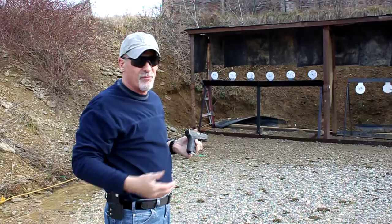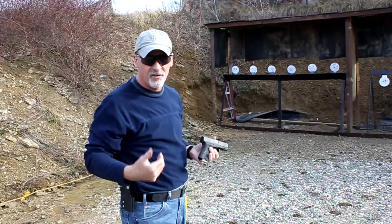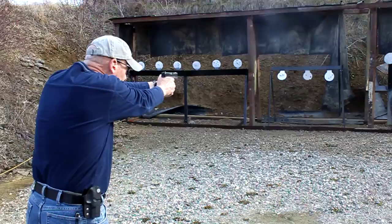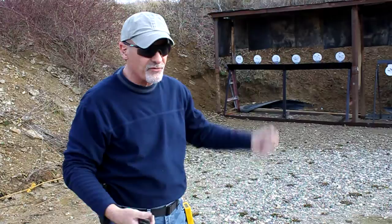Yep, I missed. But if you never miss, then you don't know what your threshold is. The only way you can improve yourself as a shooter is to occasionally miss. So don't think of a miss as a training scar — think of it as a learning opportunity. As you can see, I can get a whole lot of shooting done without having to stop and pull and reset the plates.